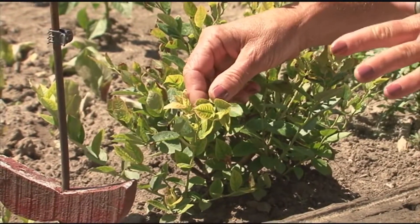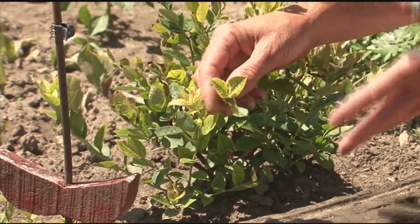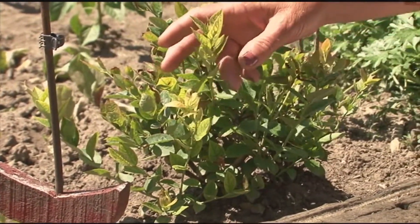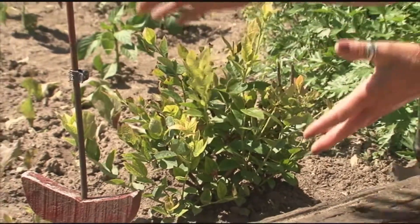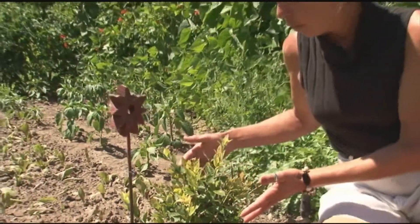The way this works is you can add all the fertilizer you want to this plant, but it cannot take it up until you get the pH correct. The pH needs to be lower for a blueberry to be happy and healthy.